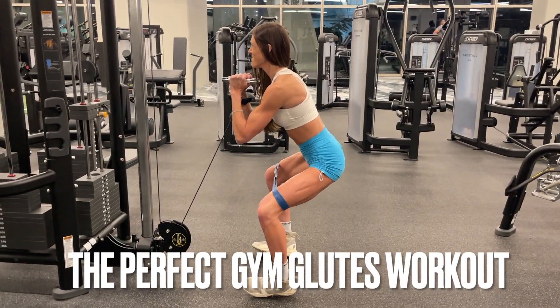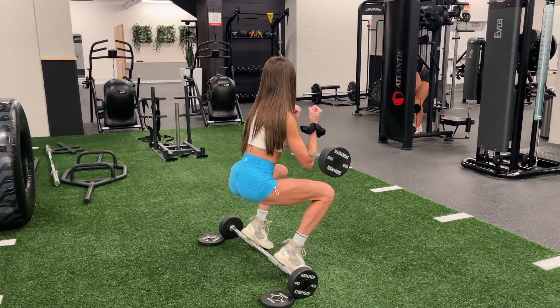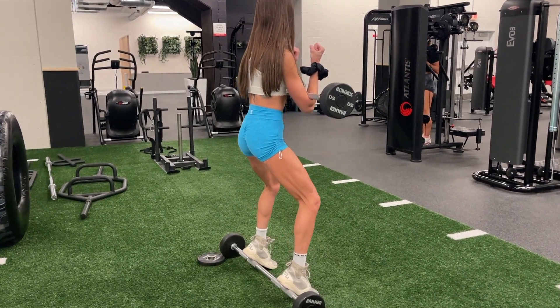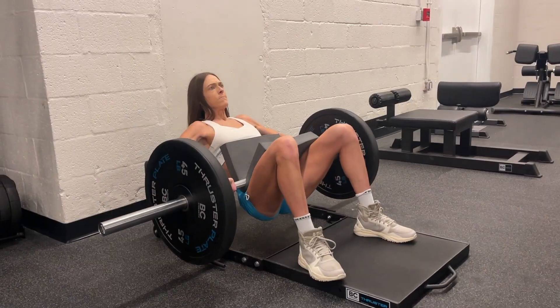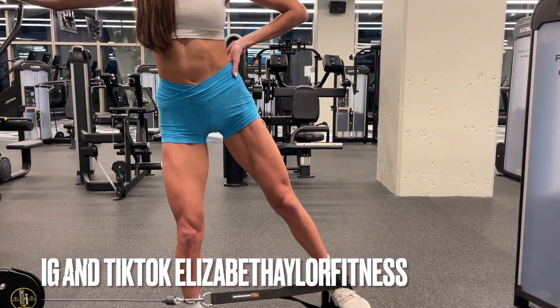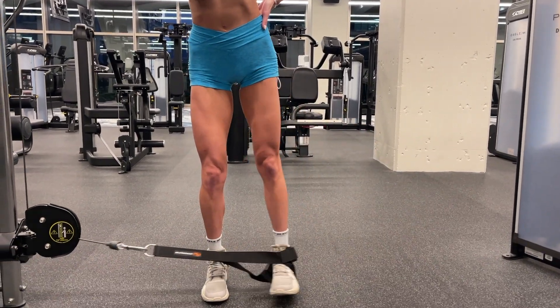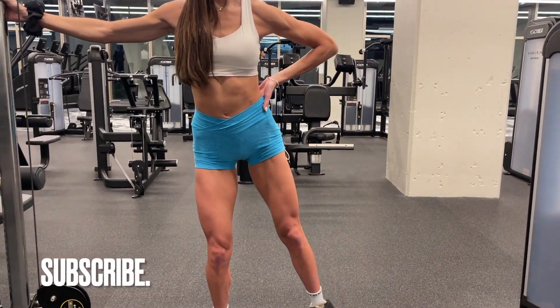Welcome back to my channel. Today I'm going to be taking you guys through a raw lower body workout. This is all my favorite exercises to not just target your glutes, but also those hamstrings and quads as well. If you guys are looking to build muscle, get stronger, and get to your goals in terms of body recomposition, this workout is for you. So go grab those weights and let's get to work.